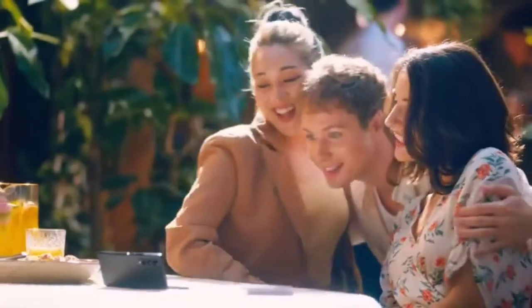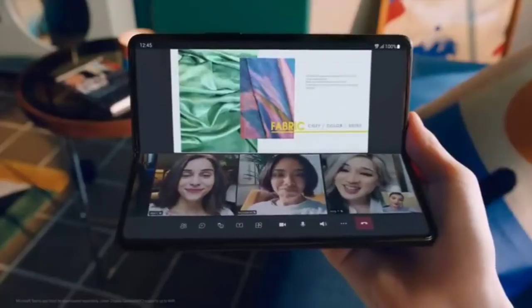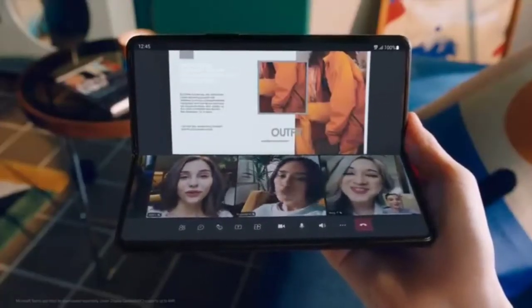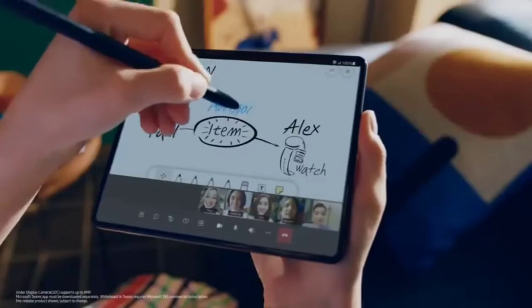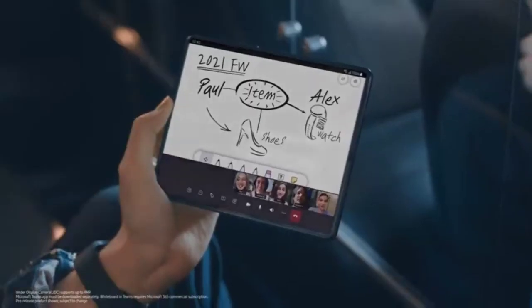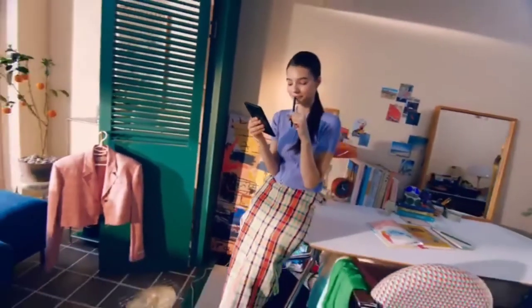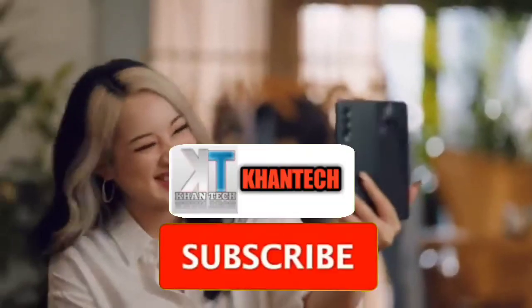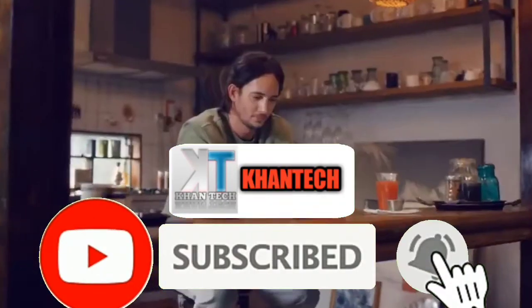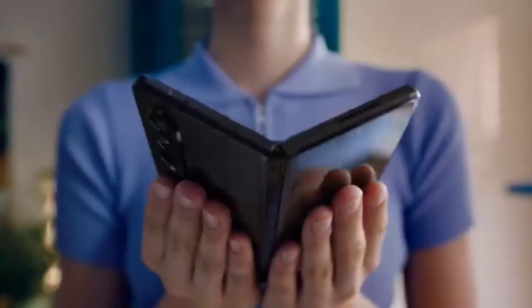We also partnered with Microsoft to make it easier to collaborate on projects with classmates and colleagues in Microsoft Teams. Users can enjoy video calls and share documents easily, and with the virtual whiteboard designed for the fold and the S Pen, they can brainstorm, share, and develop ideas. The drive and dedication of Samsung's engineers make these enhancements to the foldable experience possible, and our community of consumers keeps the experience evolving.